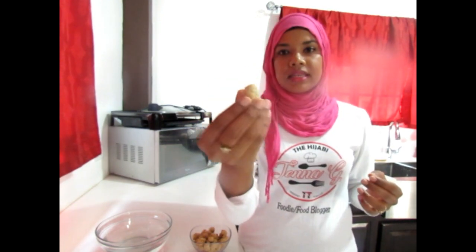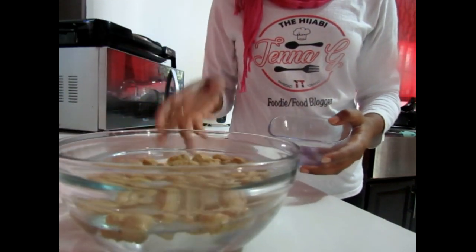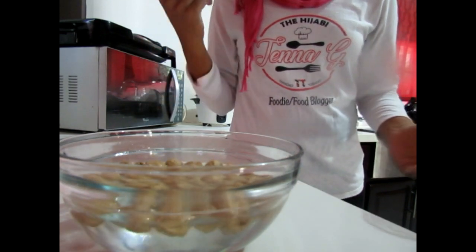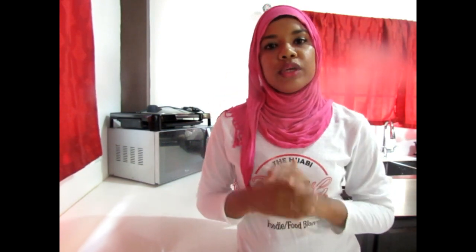Soya chunks are usually used as a meat extender and it actually has a very high protein content. But before it can actually be cooked or used, it needs to be rehydrated. If we take a look at it, it's hard — can't really do much with it in this state. So I'm just going to be adding my soya chunks to some water and leaving it to sit for about 15 minutes. After that 15 minutes, you'll notice it actually doubles in size. We're then going to boil it for a further 15 minutes, then strain it and squeeze all the excess water from it, and then we can properly use our soya chunks.